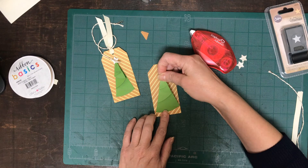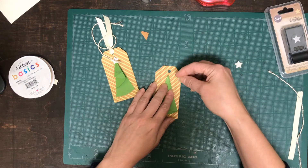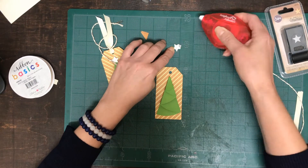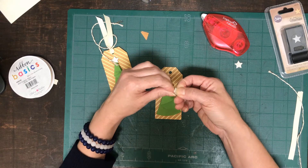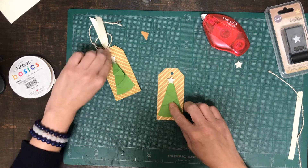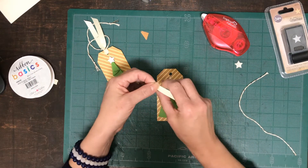If you'd like you can add glue dots or dimensionals, but I'm just going to leave it alone and put some adhesive on the back, then pretty much center it on the tag. That's why I like to create the hole punch before adding everything — I don't want to put a hole through the star. Now we're going to get our star. Any glitter paper works; I save glitter paper for small punches like this. Put it right on top to cover, and you can see the fold itself gives dimension, so no dimensionals needed.